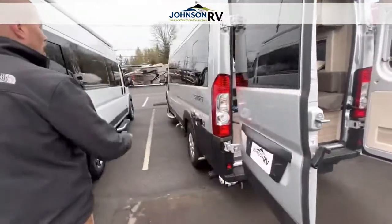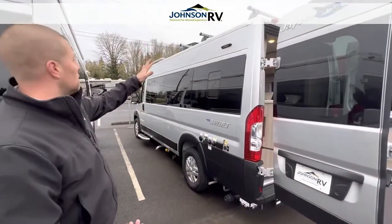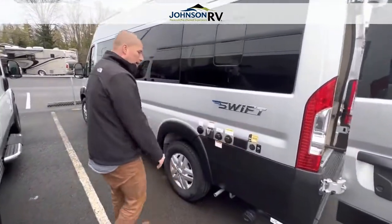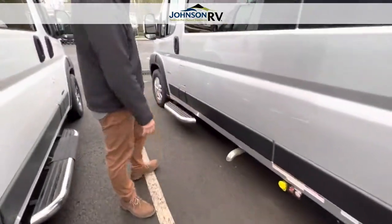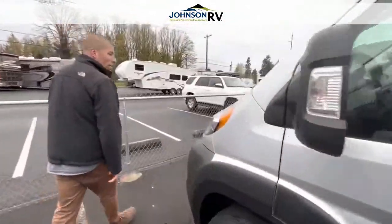Walking around to the driver's side, you can see on the roof that it does have a little Thule rack system, an air conditioner, as well as a solar panel. And over here, you have an extra solar panel port, a couple of plug-ins, all your city connections, as well as your dump valve and your propane fill. This is also where you fill the gas into this gas-powered van.